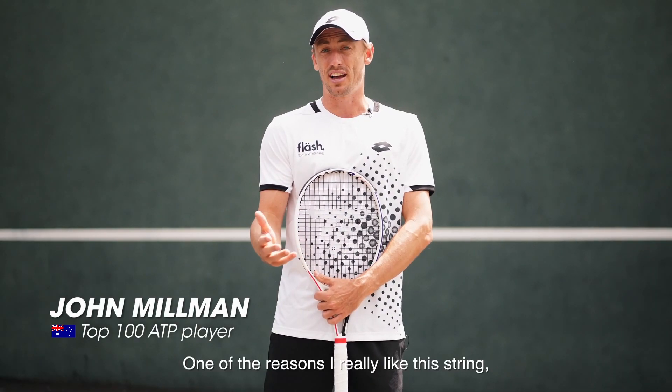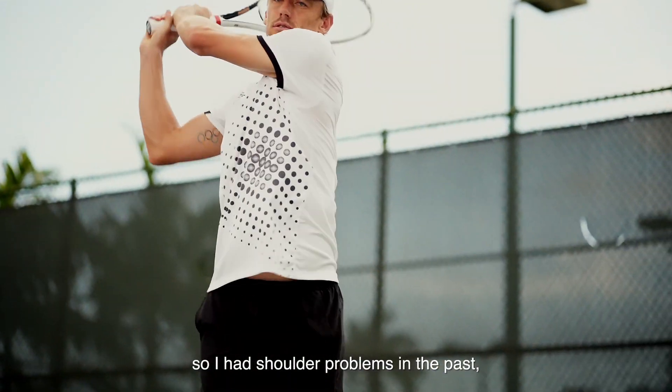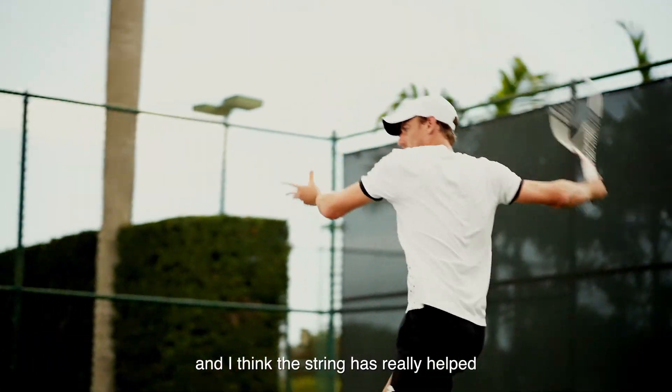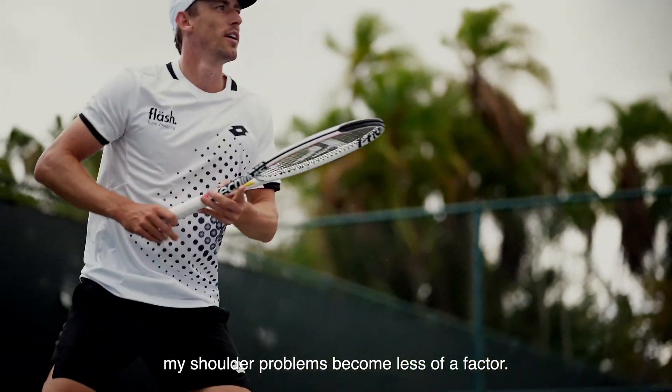One of the reasons I really like the string is it is a little bit softer on my body. I've had shoulder problems in the past and I think the string has really helped my shoulder problems become less of a factor.